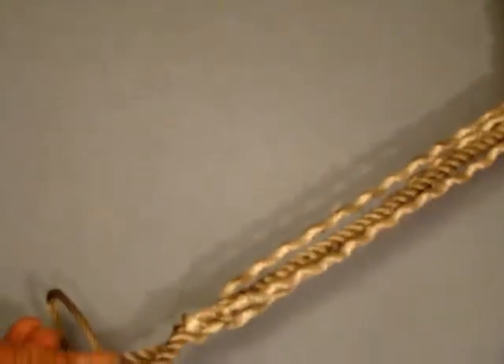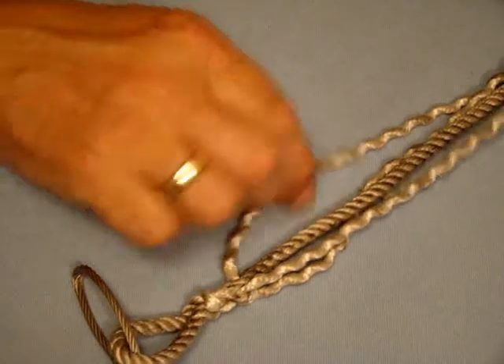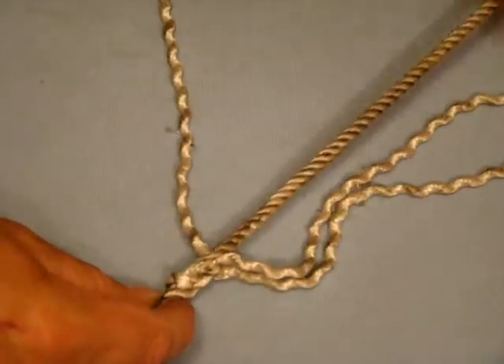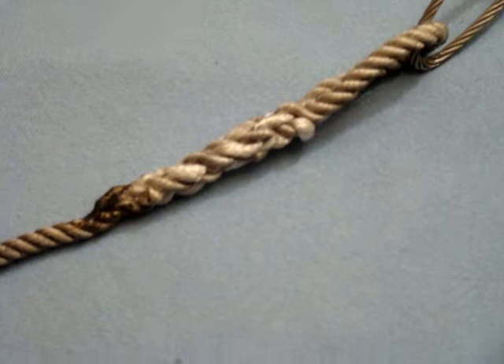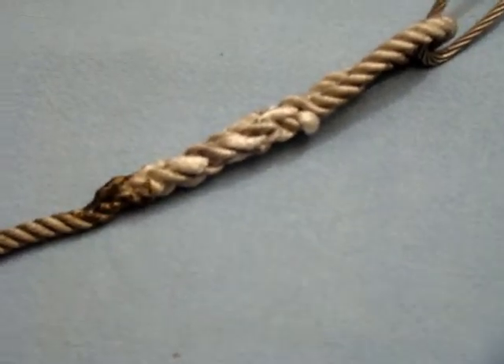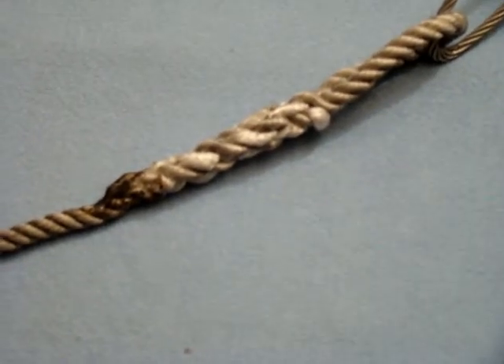With a natural fibre rope like hemp, I would carry on and do at least another tuck. With a man-made rope like this, which is pre-stretched polyester, I would do at least five. So here is the finished article, with the last tuck tapered off with half the strands, and then all the ends tidied neatly away by melting at the end of the rope with a match.